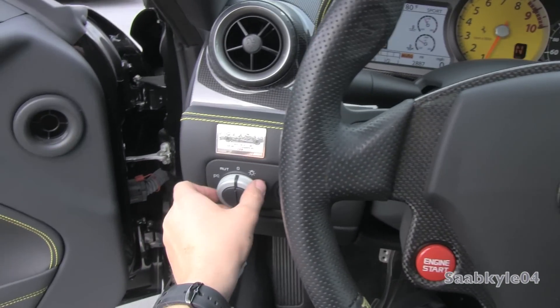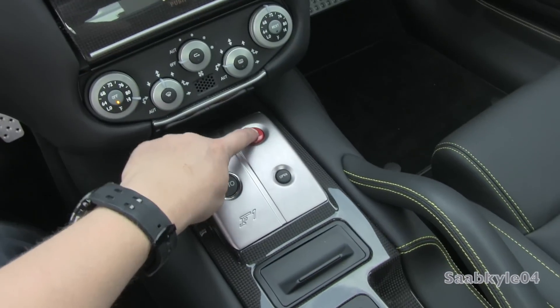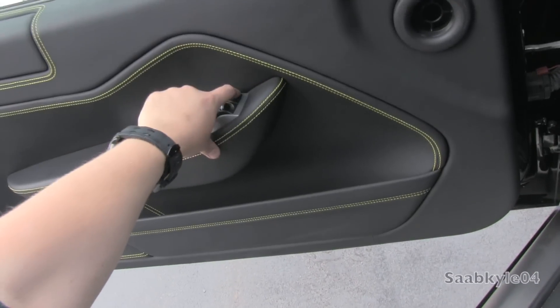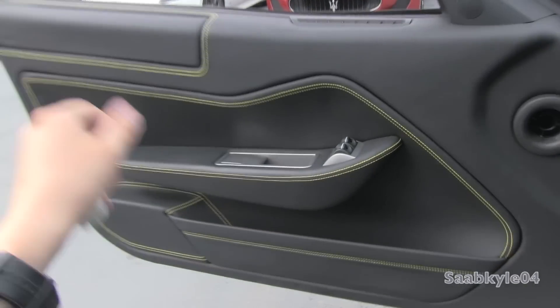We'll go ahead and flip on the automatic bi-xenon headlamps, as well as the rear fog lamps and hazards. Both windows are fully automatic. And we'll go ahead and check out the exterior, shall we?